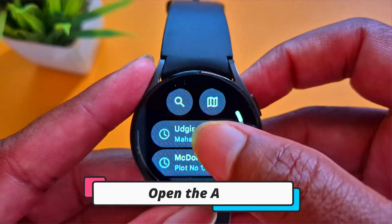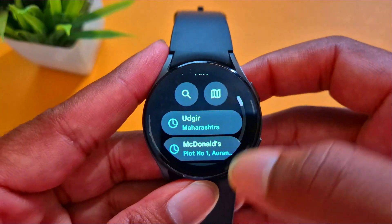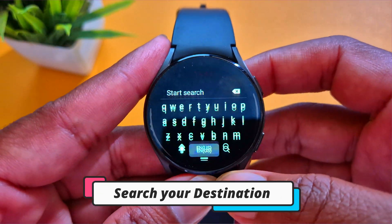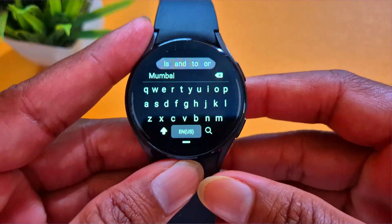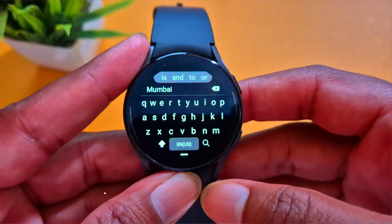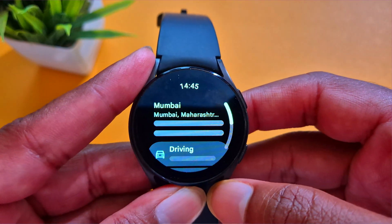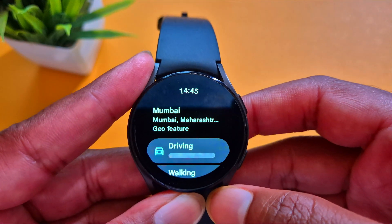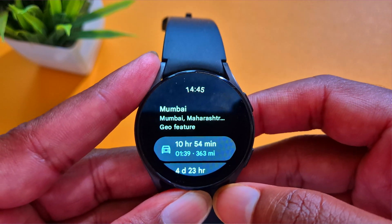Now open Google Maps. Here you can see the simple interface of this app. On the upper side you will see a search bar — just tap on it and search for any city. For example, I want to search for Mumbai. You have two options: a traditional keyboard as well as voice input. Just type the name of the city or location and hit enter.